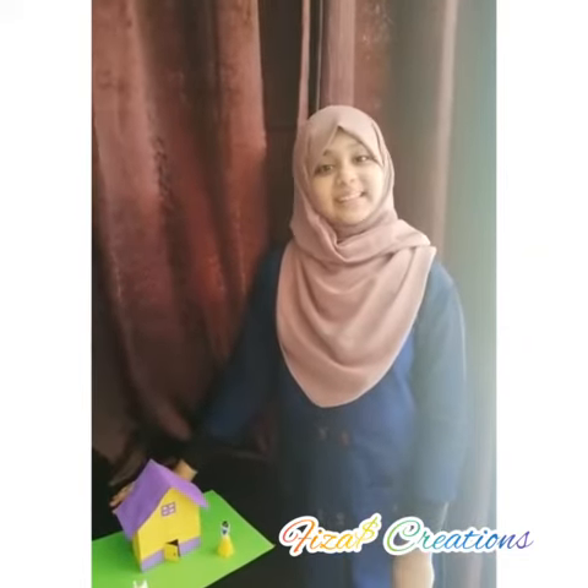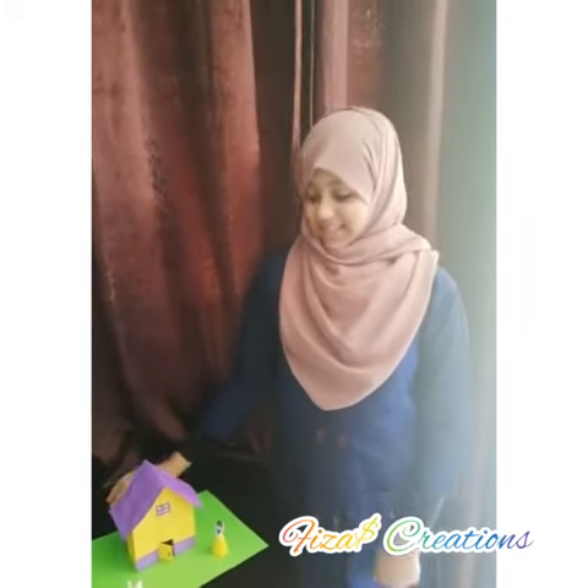Assalamualaikum all, welcome back to Physical Creations. Hope you are fine and safe at home. Today our topic is our sweet home. Before going to the video, if you like my video please don't forget to subscribe, share, comment and like.